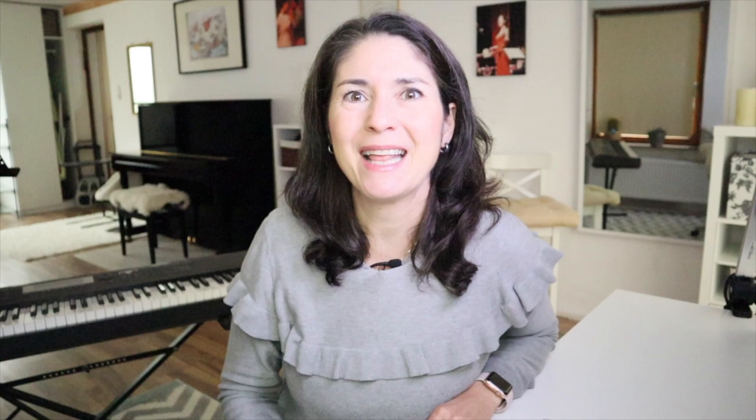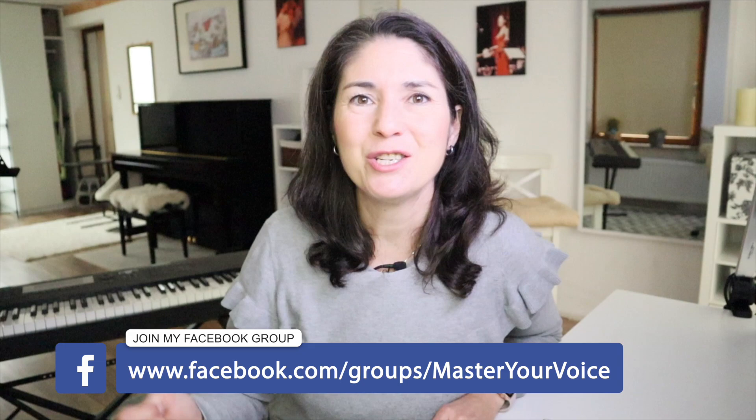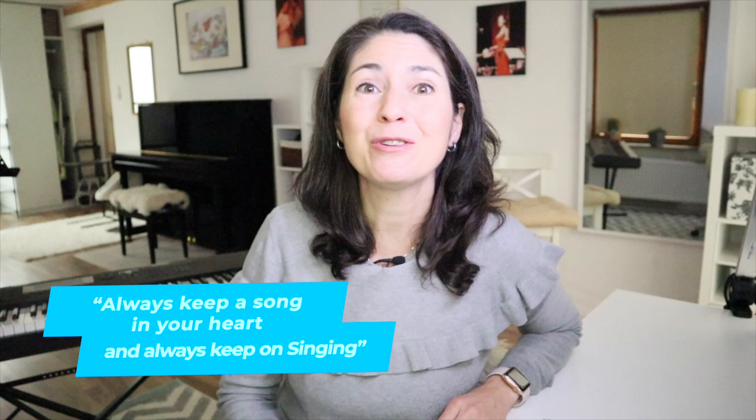Thank you for watching. Give the video a thumbs up if you enjoyed it, and let me know in the comments what other analyses you'd like me to do — what singers do you adore and want to know what they're doing, how they're singing that song. Get on my website at MasterYourVoice.tv for free resources and free courses to polish up your own technique. Also get my book on Amazon, 'Master Your Voice,' and join my free Facebook group called Master Your Voice to connect with other singers from all over the world. Have a most wonderful day — always keep a song in your heart and always keep on singing.